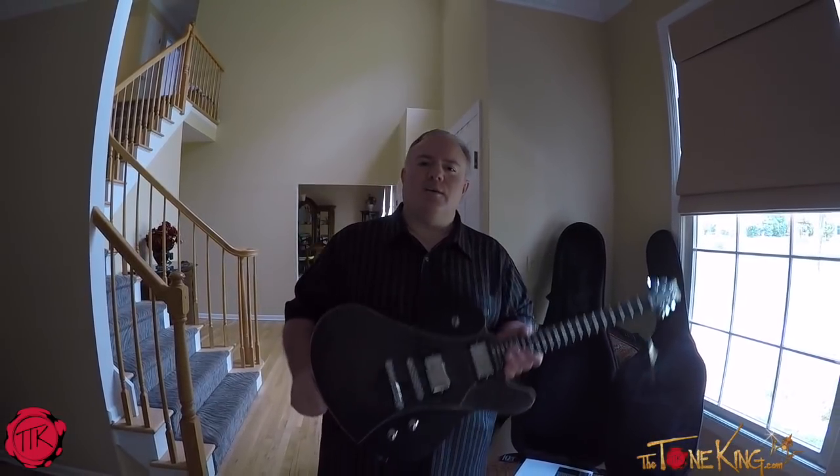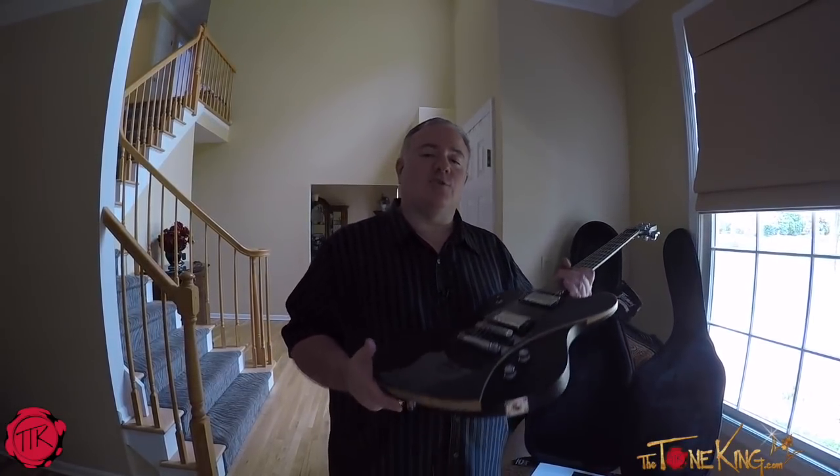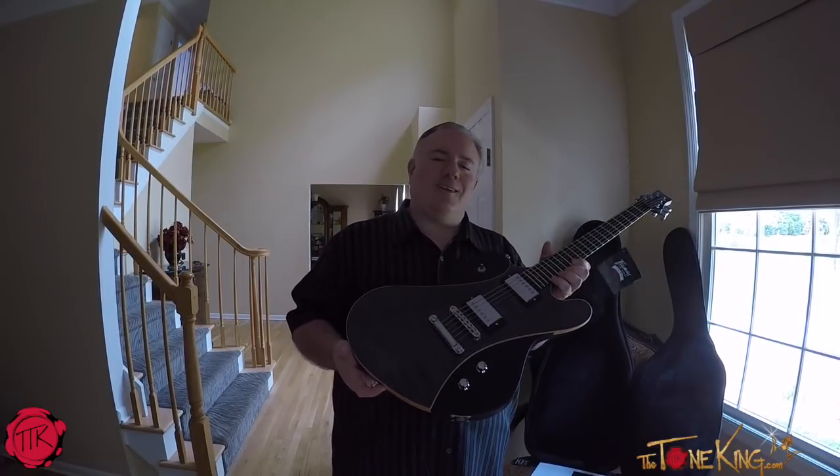So there it is, new guitar day. Stay tuned. I will be showing this on one of my live shows. I don't really have a set time for the live show, so you'll just have to subscribe. Click the little bell to get notified when I do go live. And I hope to see you on a live show. So there it is, new guitar day. Hope you enjoyed it. Thank you, rock on, and I'll see you later.